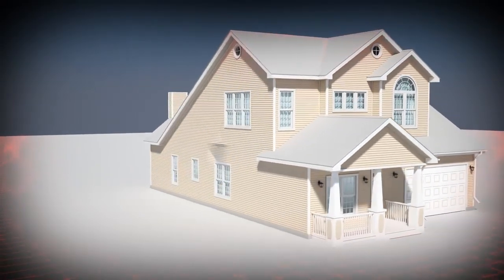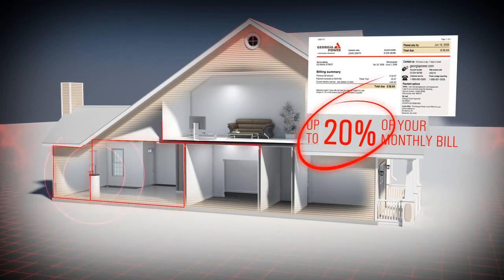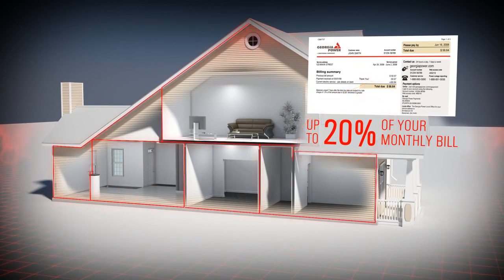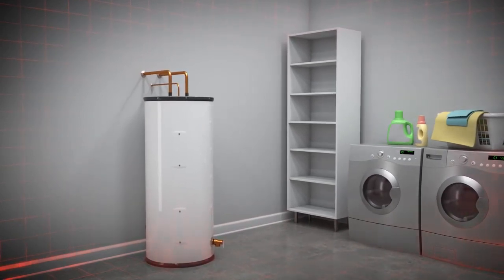Water heating is the second largest energy user in your home, accounting for up to 20% of your monthly utility bill. So it pays to make smart choices in this area, like washing clothes in cold water or setting your water heater's thermostat to a recommended 120 degrees.